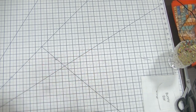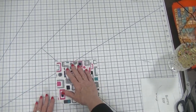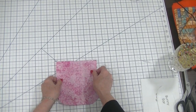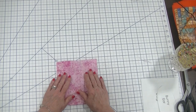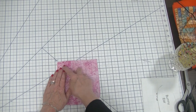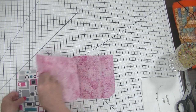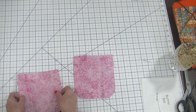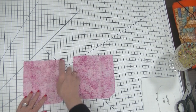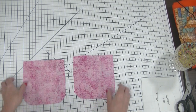Now that I have added the ears to the outer piece, I'm going to take one of our lining pieces and place that right sides together and simply stitch with a half inch seam allowance right across the top. I'm going to do exactly the same thing for the other side of our bag without the ears — placing those right sides together and stitching right across the top using a half inch seam allowance.